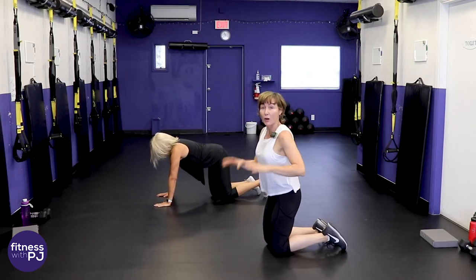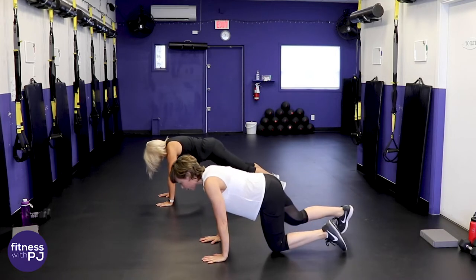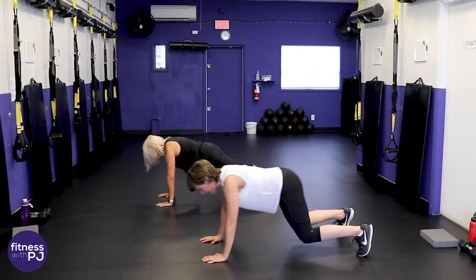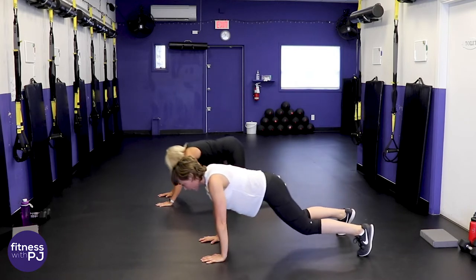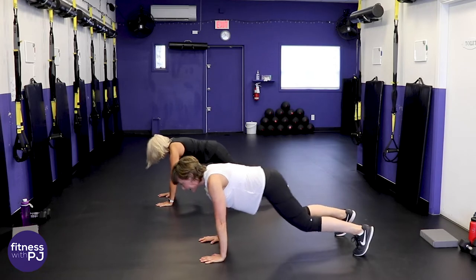At home — remember you can stand and do squats if you'd like, otherwise wrists under shoulders, head past the fingertips, feet wider than the hips, sit your bum back, drive forward, neck in line with the spine so you're looking slightly ahead.